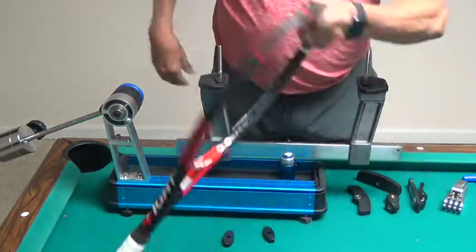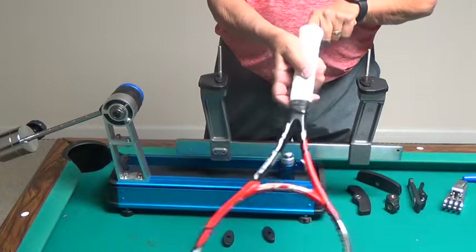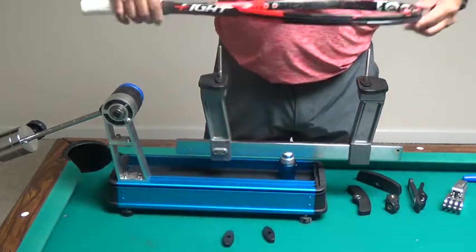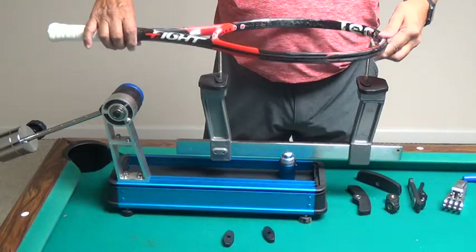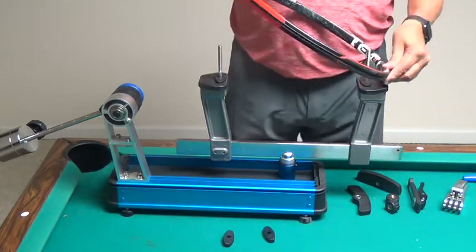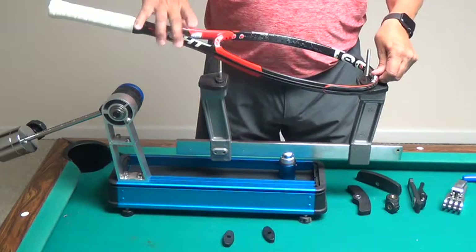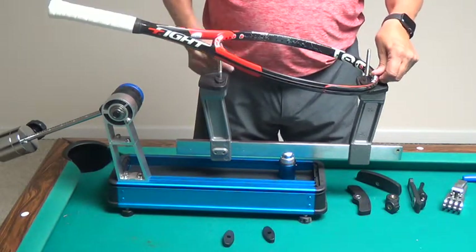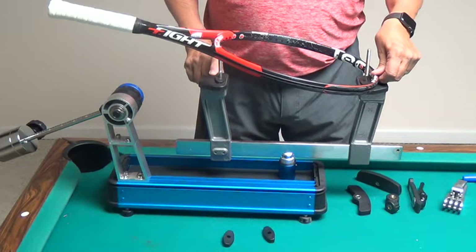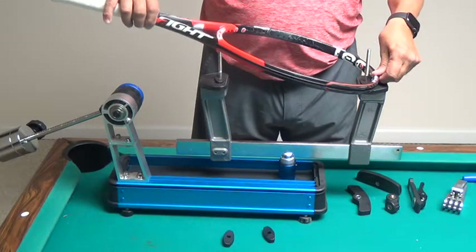When I mount the racket, I want to make sure that the racket logo is upright and then I'm going to mount the racket as level as possible. You don't want to put the head down first and then drop down the other side or vice versa.